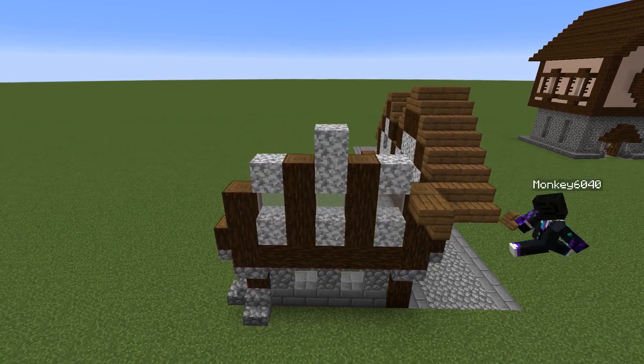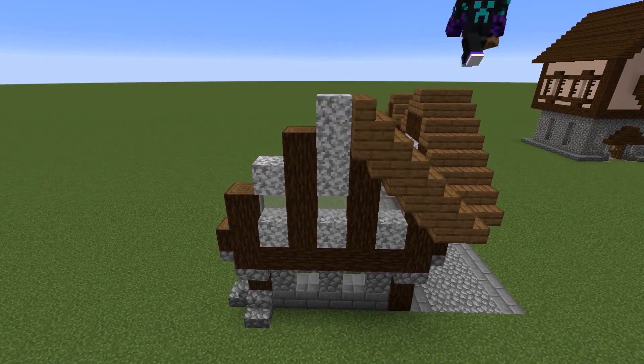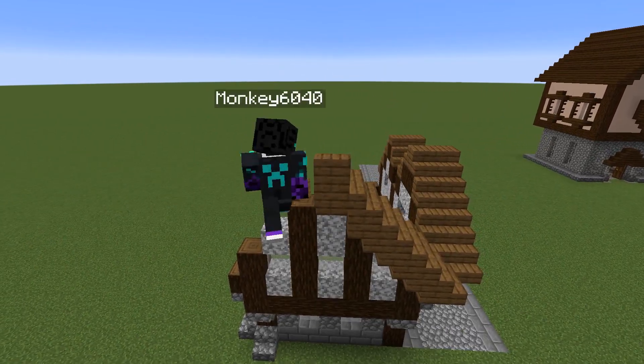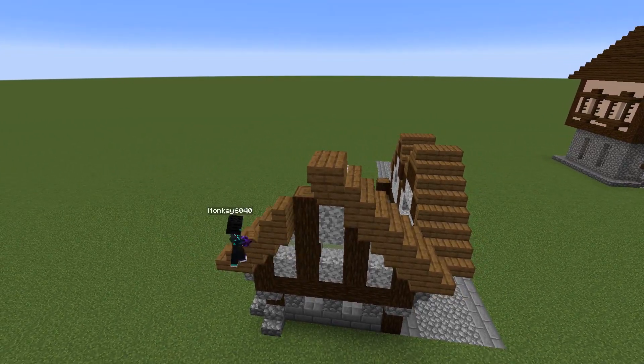Now we're going to start to add the roof here. We're going to raise this up a tiny bit just to make sure we've got that height in the roof — we don't want it to look too small, but also not too big, so it's going to be a medium kind of size.